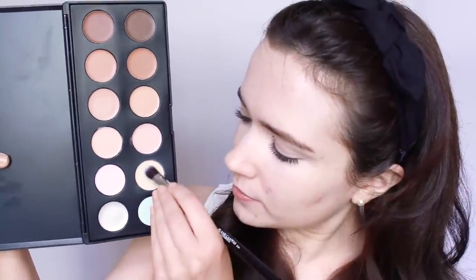For redness, try yellow or green correctors. We all have some form of unwanted redness found in our skin — this is one of the best ways to counteract that.